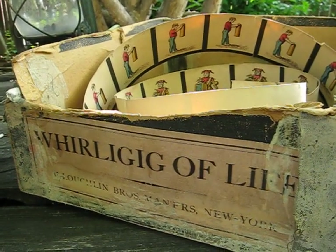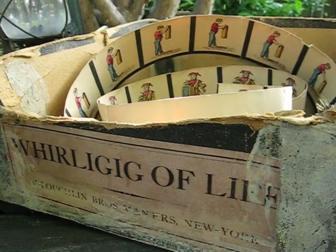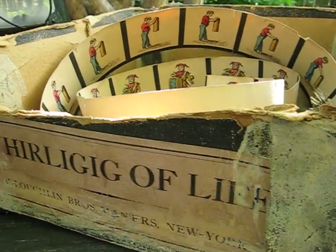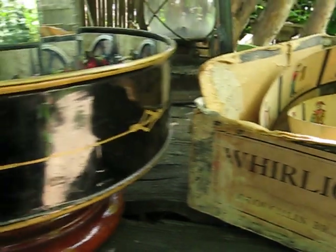It uses a series of mirrors and paper strips with 12 different images that go around the outside ring. I did the same thing with a digital camera for demonstration purposes with a small steam engine model.